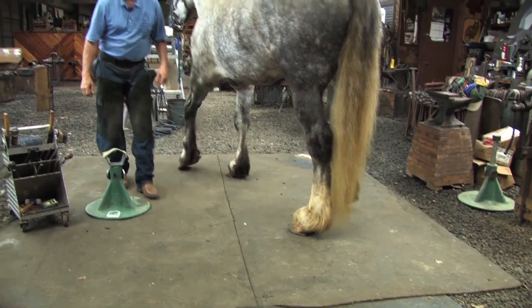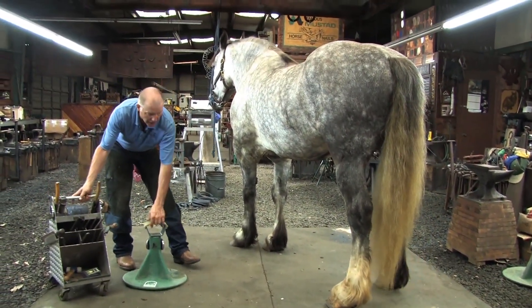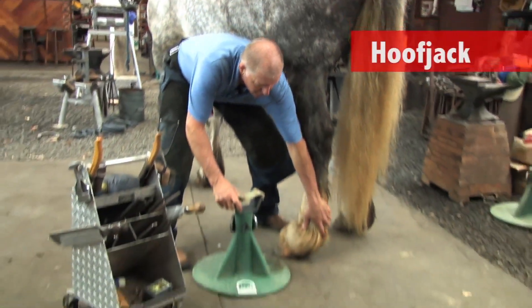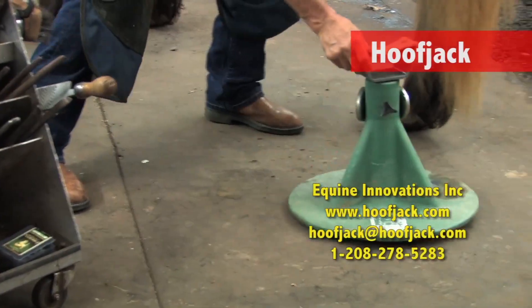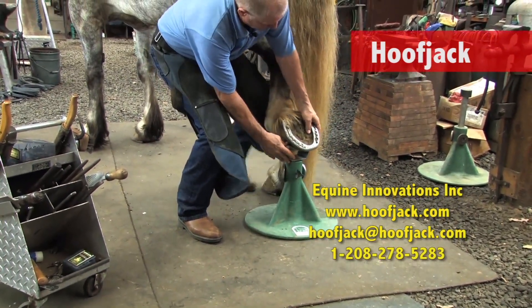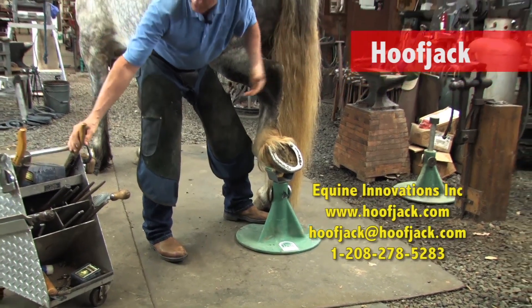I've gotten the front one done. I'm going to give him a break on that and move to the back. Using a hoof jack stand, I can lift his leg up and cradle it right in there in the natural range of motion, which is very close to him, and he's comfortable, just like that.